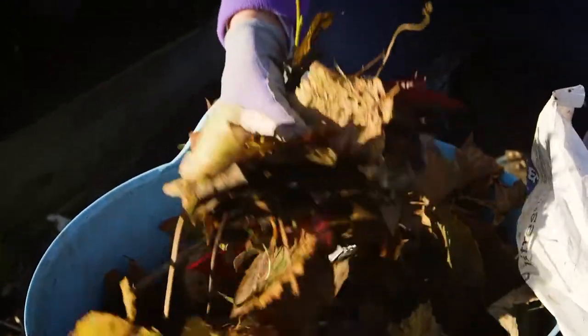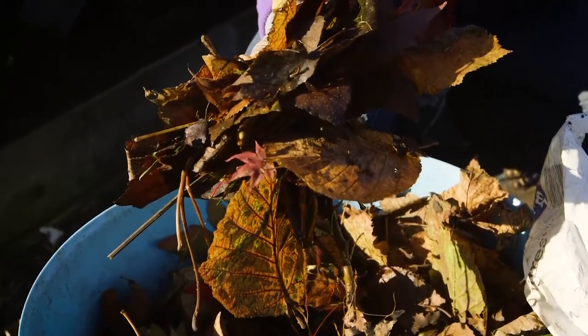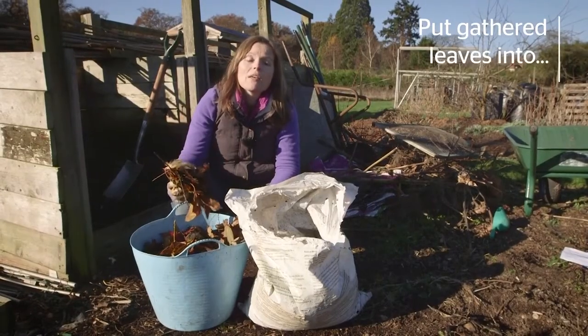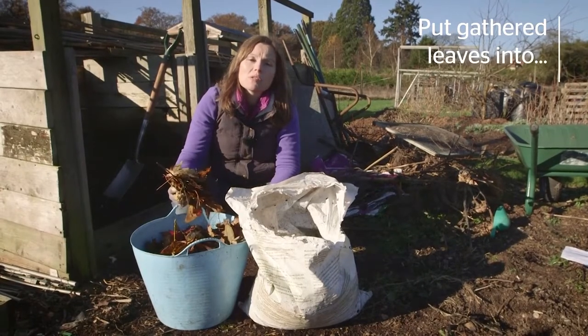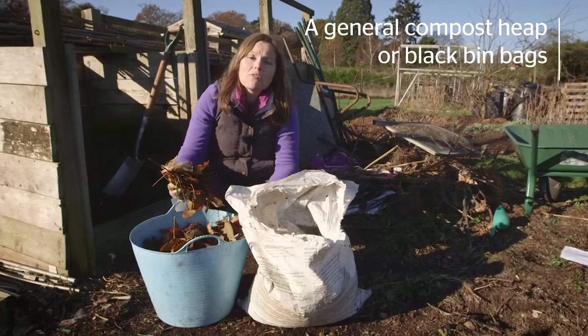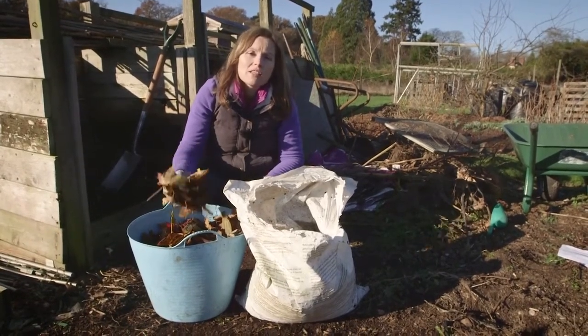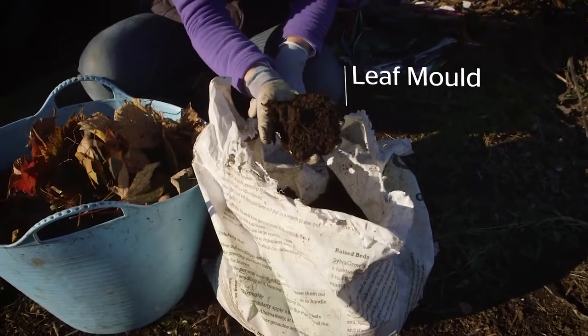At this time of year you can take advantage of all those wonderful free leaves that are lying around everywhere. Gather them up and either put them in the general compost heap, or put them in black plastic bin bags or a chicken wire frame and allow them to rot down for at least a year — you'll get wonderful leaf mould.